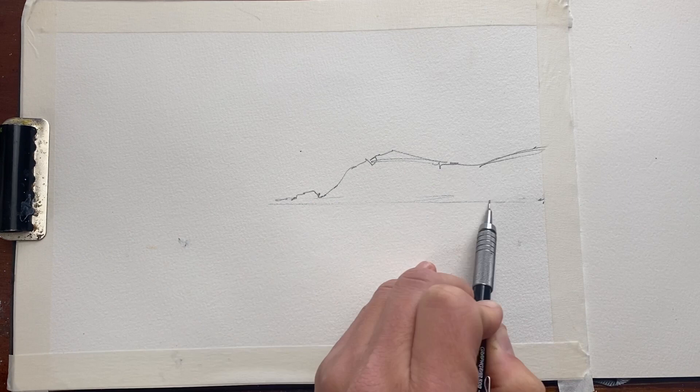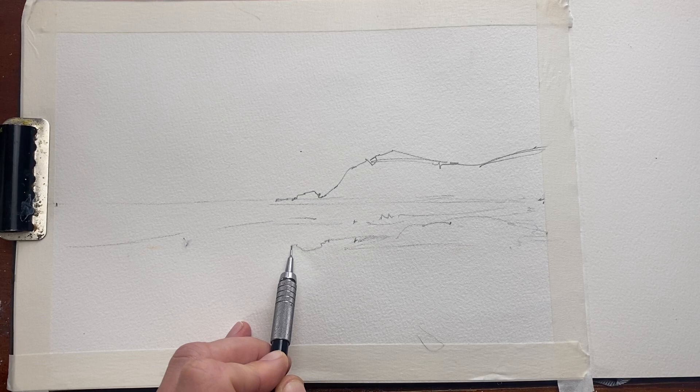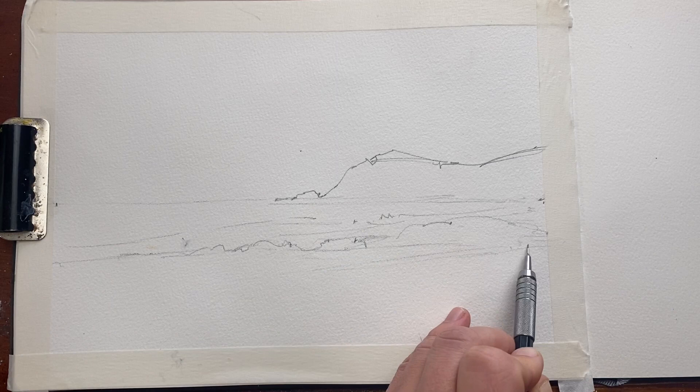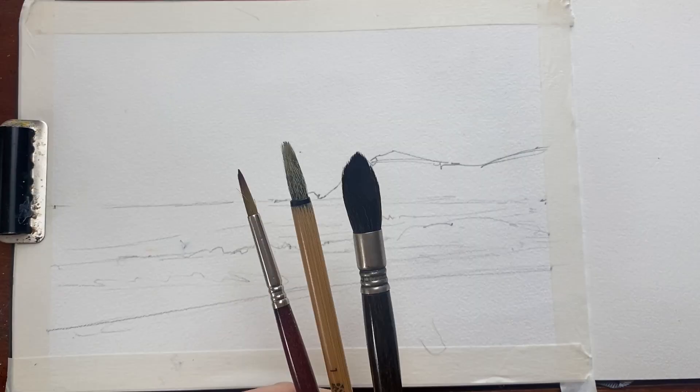I start off with a quick pencil sketch. This is a fairly simple scene so only a few lines to indicate the horizon line and the distant headland. What's most important here is to mark out where I'm going to leave the top of the waves so that I can preserve those whites as I lay in my colors.